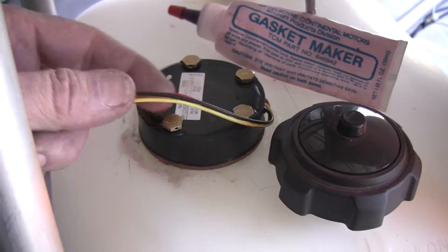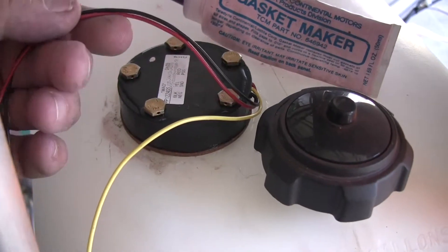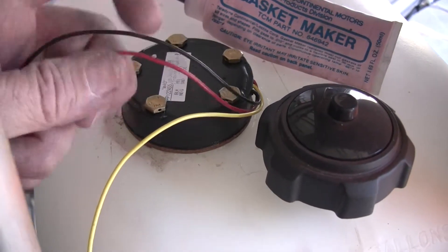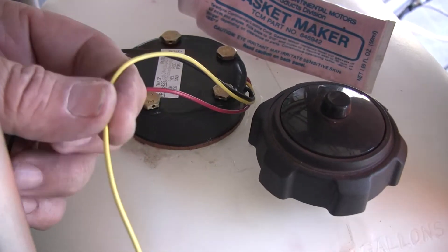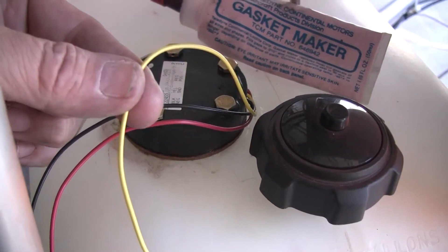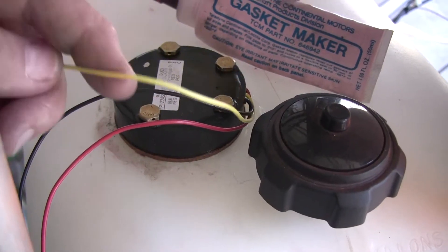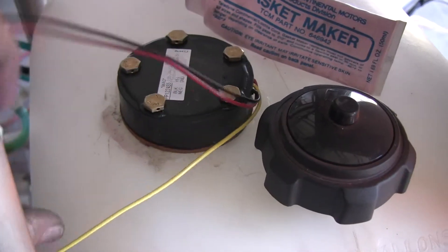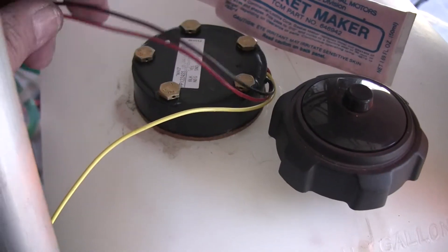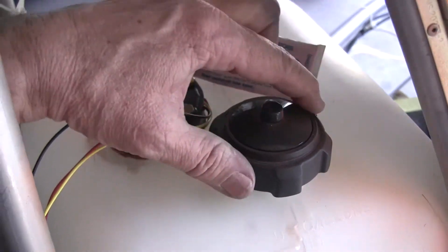The unit is now installed and there are three wires coming out of here. I've got a black wire for aircraft ground, a red wire for 12 volts positive, and a yellow wire which is the sense wire. This wire will go up to the instrument panel and to the back side of the fuel gauge. These two will be connected back here — one to 12 volts positive, one to aircraft ground.